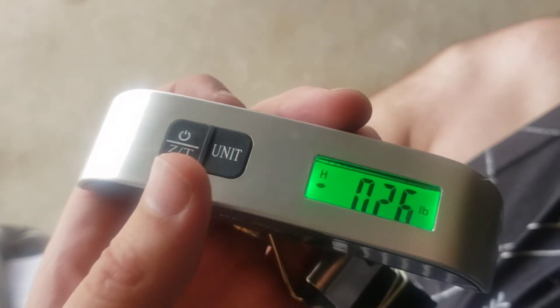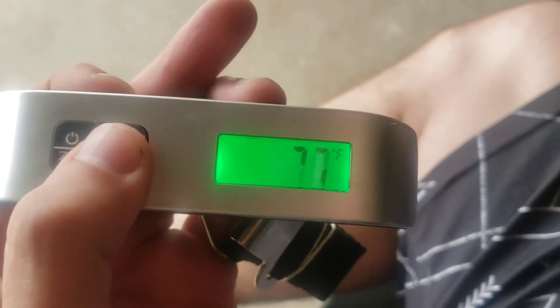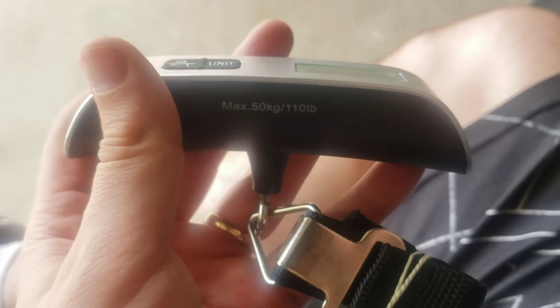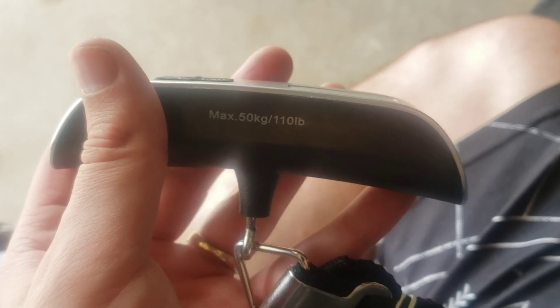It also has other features, including temperature in Celsius and Fahrenheit. That's a quick look at this unit, guys. Thanks for checking it out. And max weight is 50 kilograms or 110 pounds.